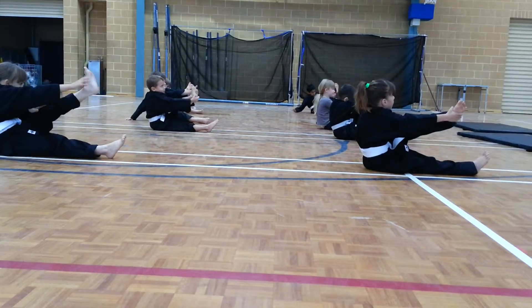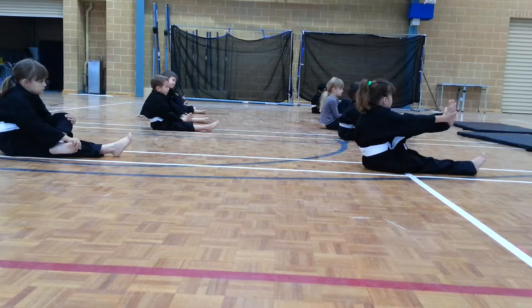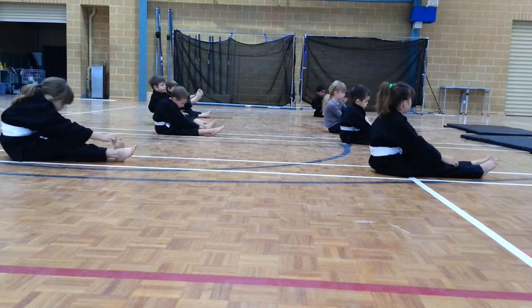Grab the foot and the knee, push out. And down. Remember, one hand on the foot, other hand on the knee. Push out. And down. And out. And slowly. Okay, let's go.